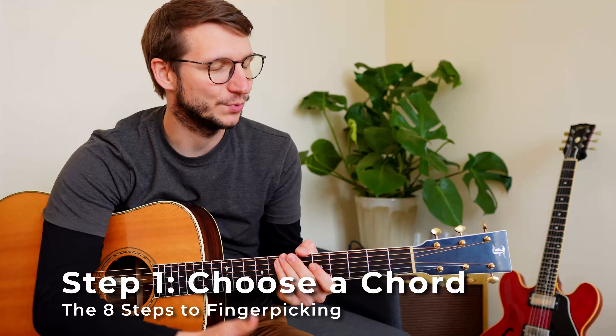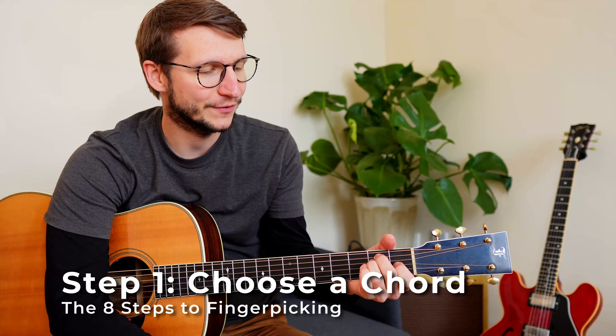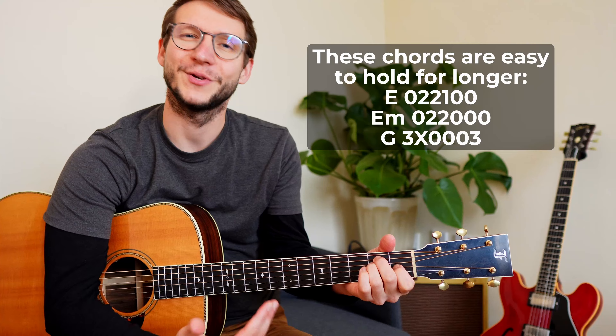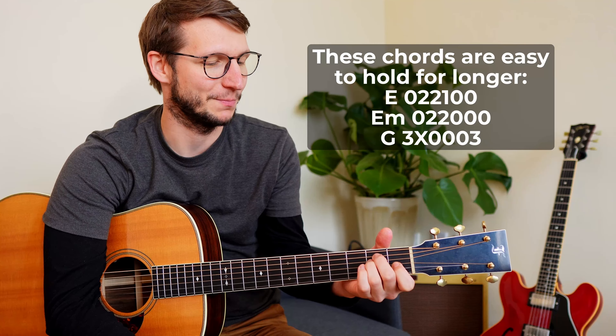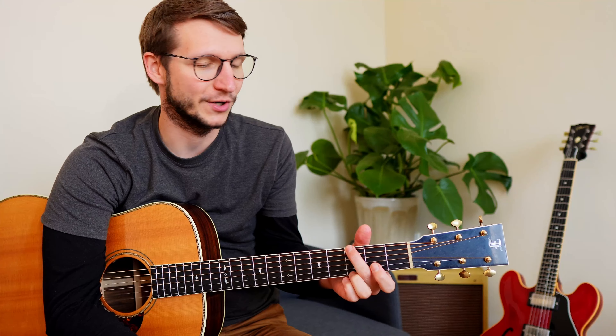Step 1: choose a chord that you're comfortable with, one that you can hold for a bit longer. Both E chords work fine — E major and E minor — although I prefer E major here because I don't want my practice session to sound too melancholic all the time. G also works fine and this is what I choose for this video.